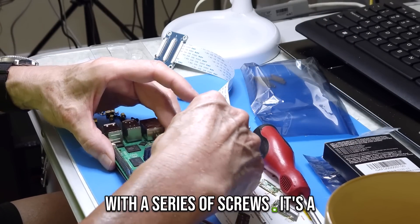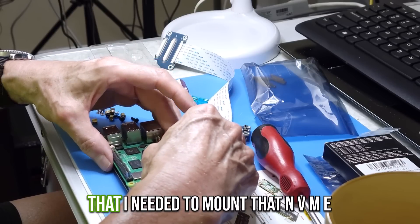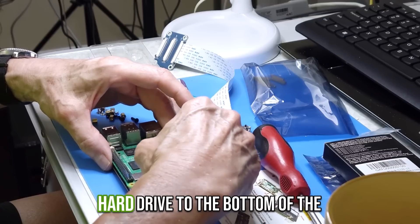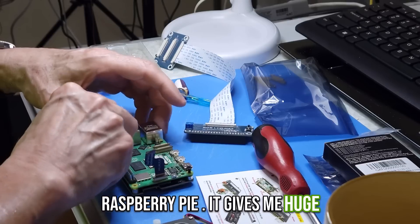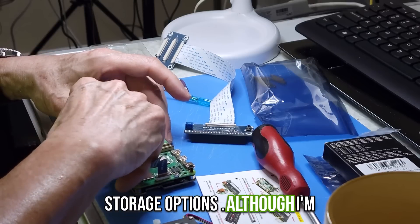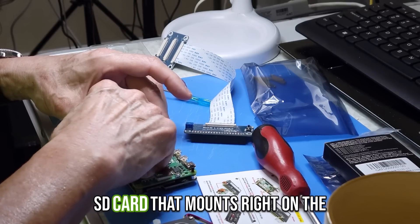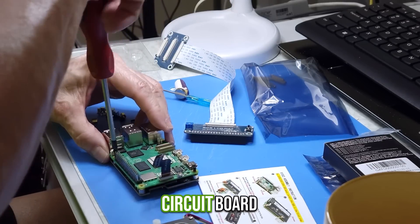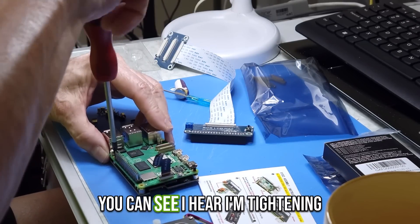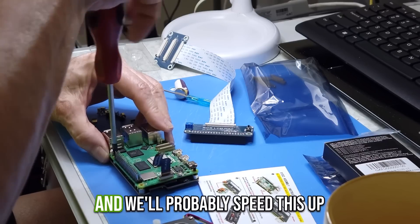This kit that allows me to mount the NVMe hard drive comes with a series of screws — it's a pretty nice kit because it came with just about everything needed to mount the NVMe hard drive to the bottom of the Raspberry Pi. It gives me huge storage options, although I'm running the Raspberry Pi OS on an SD card that mounts right on the main Raspberry Pi circuit board.